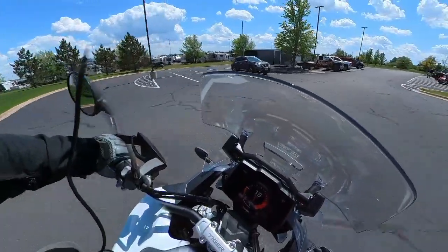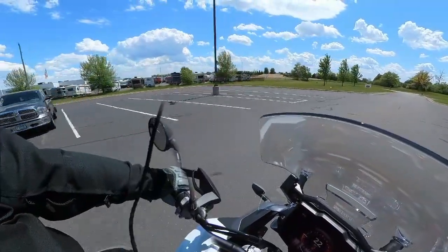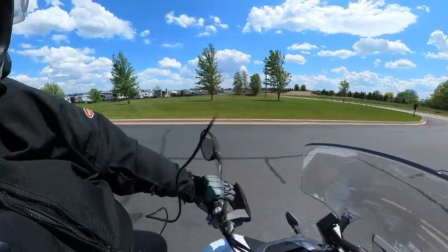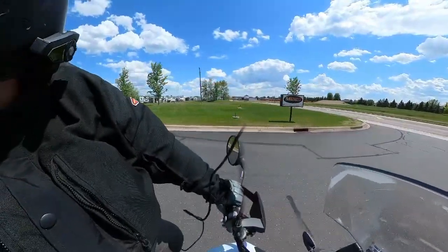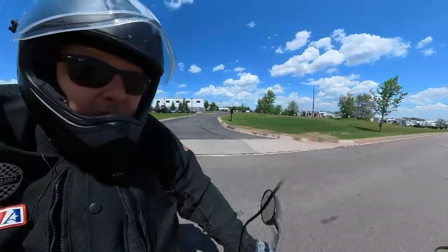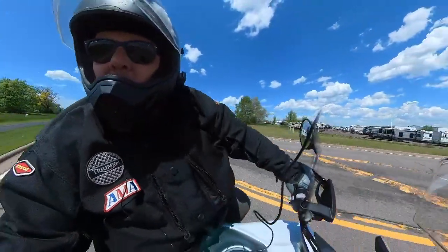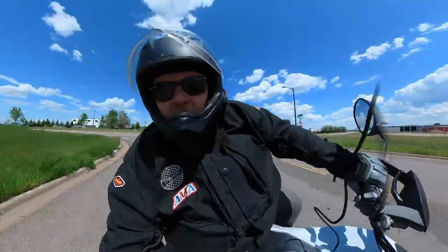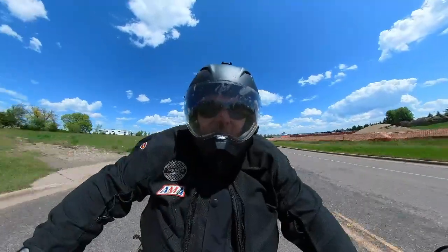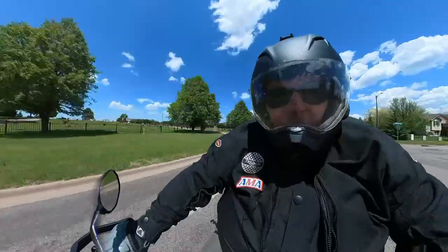It definitely feels a lot smaller than my 1200. Handlebars are different — there are enough things that are different; it's a different bike. It's not set up for me per se. Very sensitive throttle though, even for being in road mode. The transmission is butter smooth. I'm going to play with the quick shifter — I've never had a quick shifter before. Let's see what that does... nothing. This may not have the quick shifter.